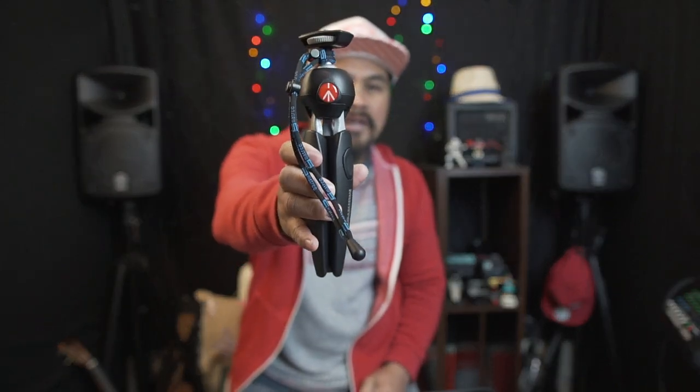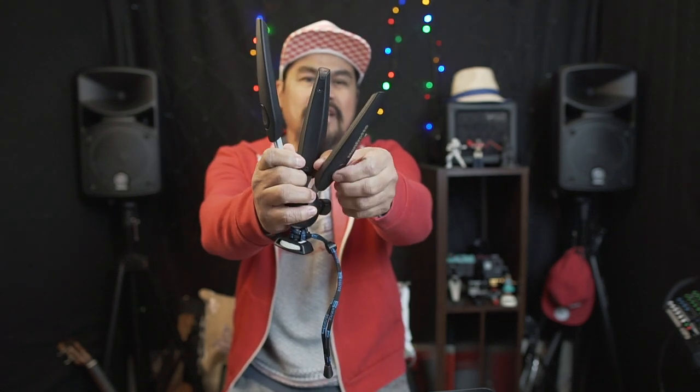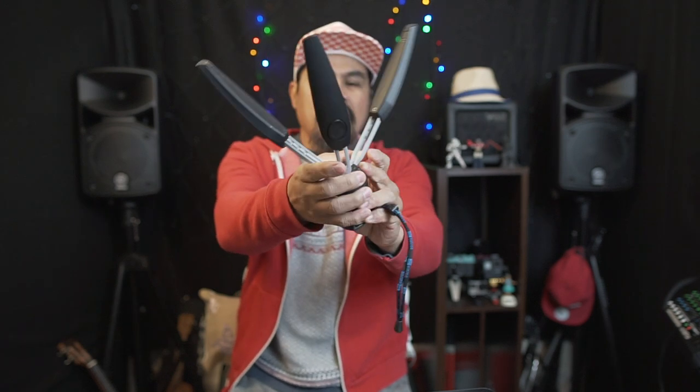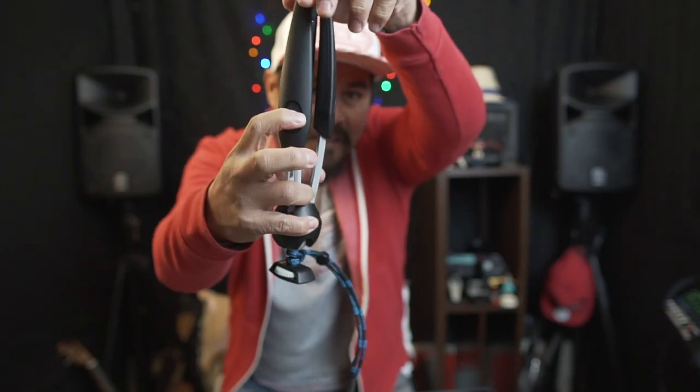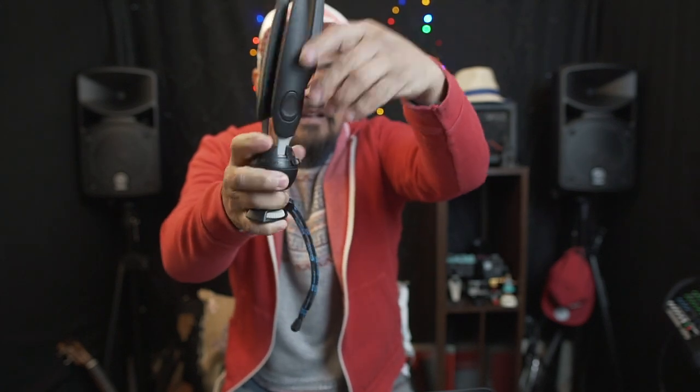Then you need a tripod. I've got the Manfrotto Pixie Evo 2, which is really sturdy and very compact — you can put this in your pocket or in a small bag. You can extend all three legs and then fold them back by pressing the button.